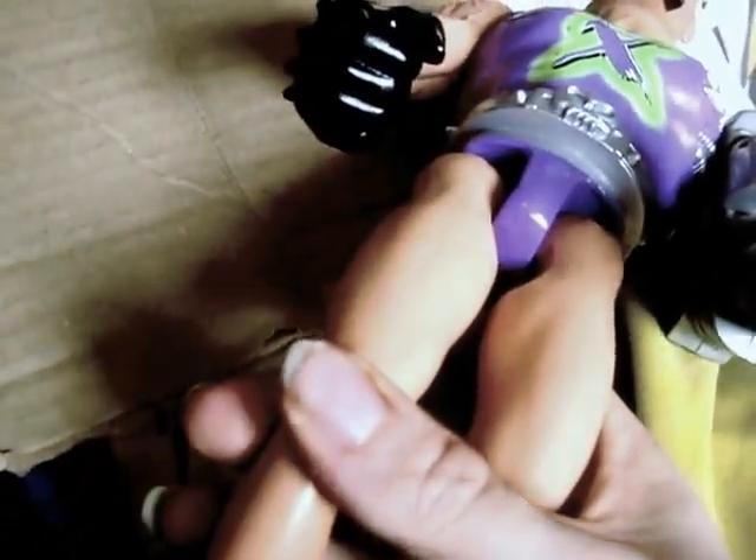He's got a belt, purple underwear, and just a plastic leg. He also has a clicky knee, like the ones Barbie dolls had.